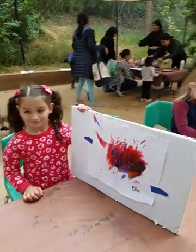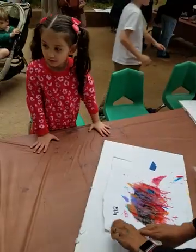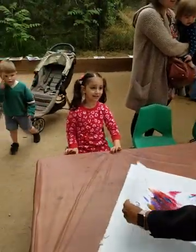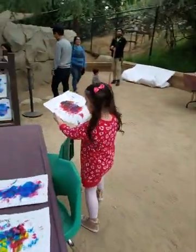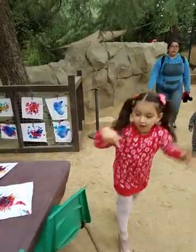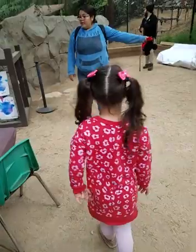Look, Ella. Yay! Oh yeah! And I'm gonna decorate. You put it on the table now. We'll come and get it later, when we are going home. Good job. Now let's go to the next activity, Ella. Next activity.